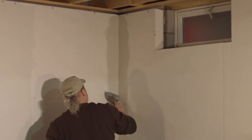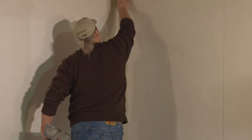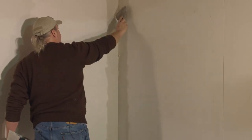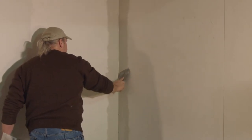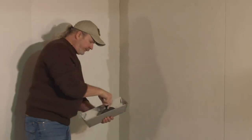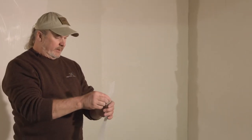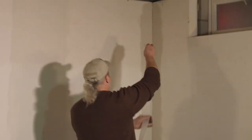I'm just kind of lightly knocking this down a little bit, taking off some of the excess. I'm tipping my knife into the corner so that I'm not really scraping it off the adjacent wall. After we get this tape set, from that point we'll really just work on one side of the corner at a time, let it dry, and then we'll do the other side.